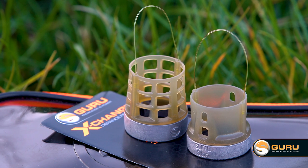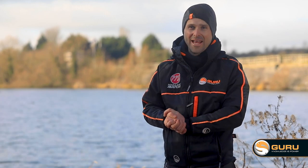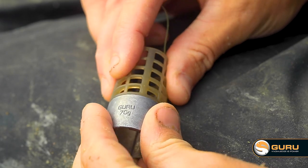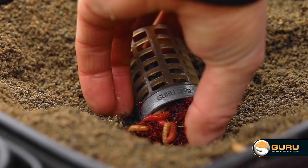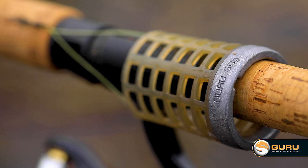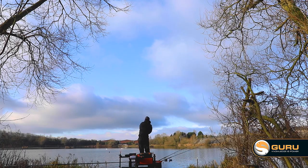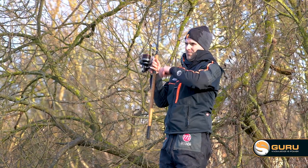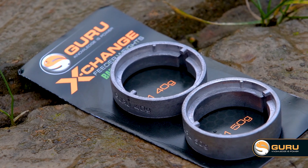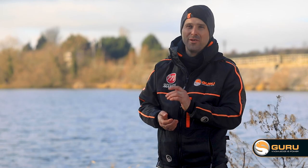The Xchange feeder range has been out for 12 months now and already we've had to add extras to the range. We've added new 60 and 70 gram weights which you can add to the whole feeder range. We've added the Bait Up feeders — these are slightly larger feeders — they come with 20 and 30 gram weights, perfect for filling your swim at the start. But also, we've added even more weights to those; now there'll be 40 and 50 gram weights available. So the range is really, really versatile.